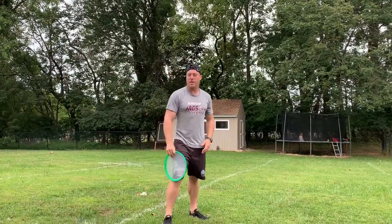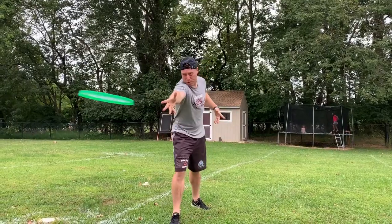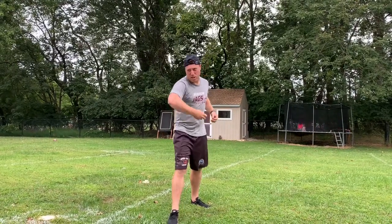So again, find a target, take a step, try each of your throws. Go get the Frisbee and try to hit that target every time. 10 times each. Good luck!